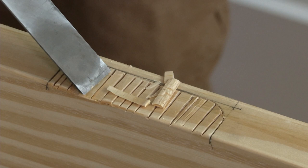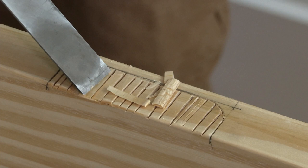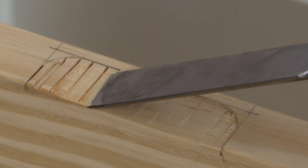Once the perimeter is established, make a series of cuts to the marked depth. Then, with the chisel's bevel down, carefully chip away material to make the mortise.